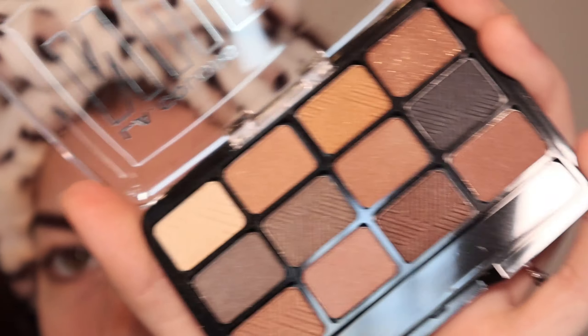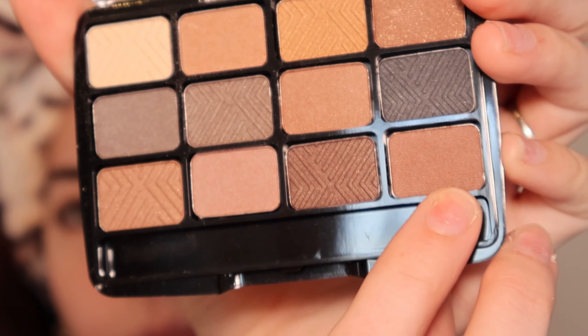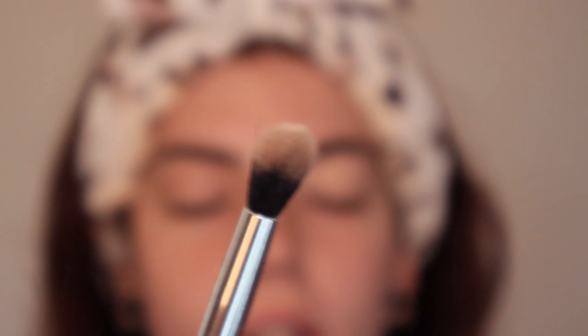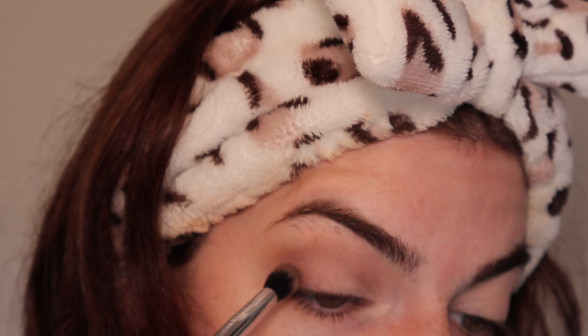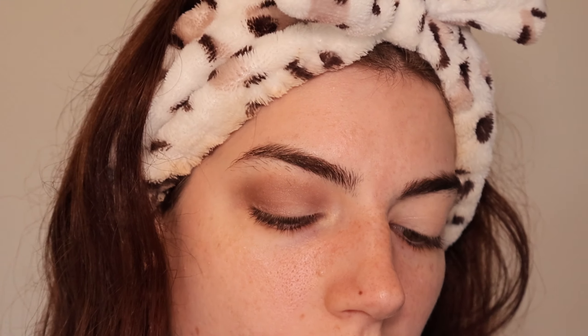With this nice fluffy brush — all of these shades just look the same color, so it's super hard to tell which color I want to go in with. I'm going to take this bottom shade and apply that in my crease. She has a little bit of color payoff. I'm going to go in with the shade next to it, which is more of a chocolate brown, and blend that into the crease as well. This shade is definitely better and a lot more pigmented. I'm going to go back in with the first shade and blend them together.